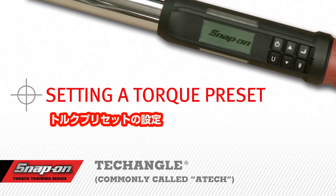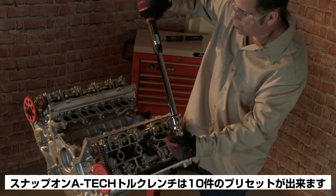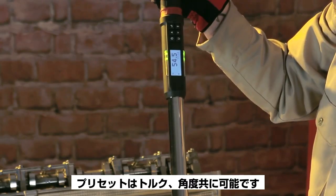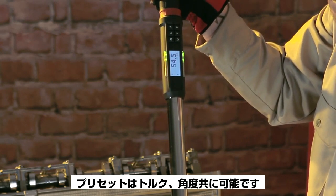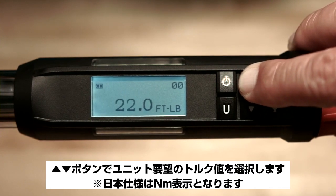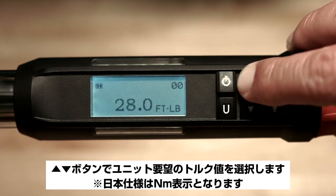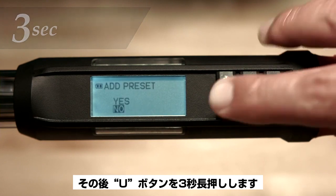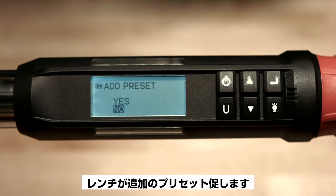Setting a torque preset. Your Snap-on ATEC torque wrench will store up to 10 presets. The presets may be for torque or angle. To set a torque preset, select the torque page. Use the up or down arrows to select the desired units of torque, then push and hold the U button for 3 seconds. The wrench will prompt you: add preset.